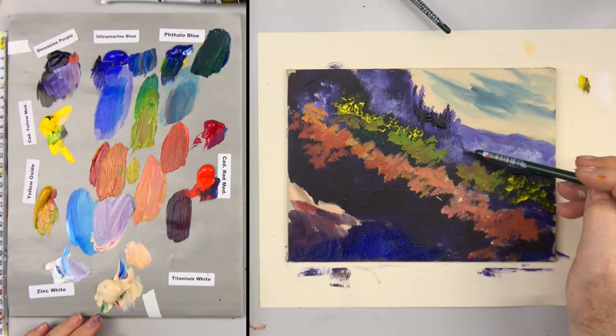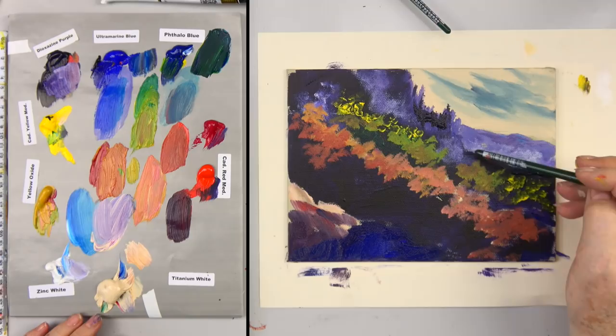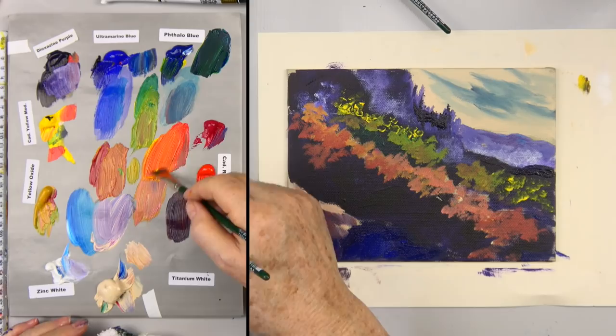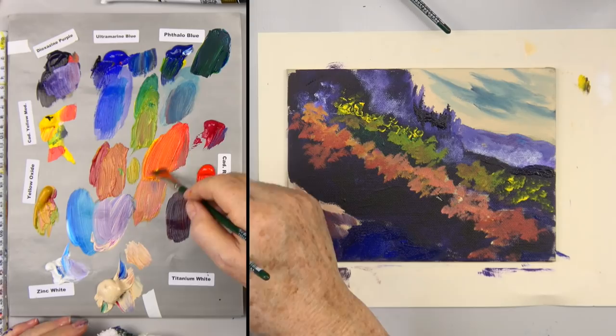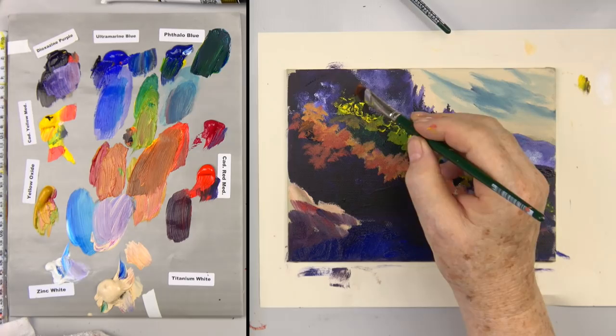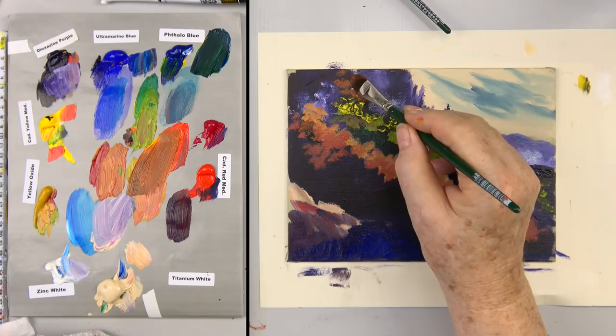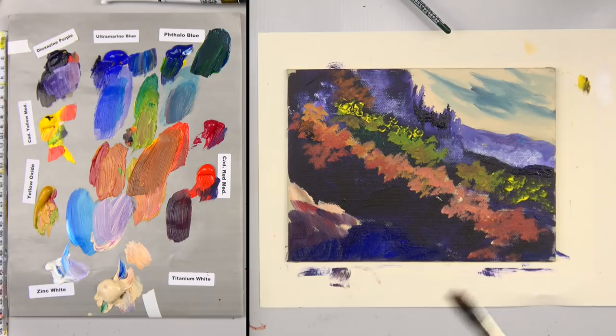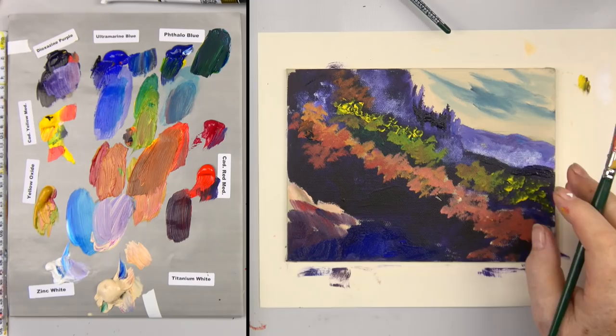Now I want this red flowering bush in here — right in here, which I thought was so pretty. I want some of these little orange flower-colored ones too. Here's some little cad red medium and yellow — pretty for my orange bush. But if I add a little purple to that, just a drop, see how that tones it down? I might say that just up above here, we've got some of this purple bush coming up this way too. Let's take a minute and dry everything before we try to put red on top of wet green.